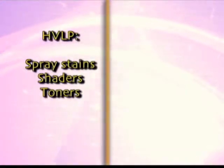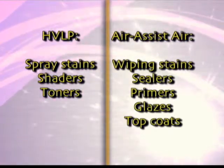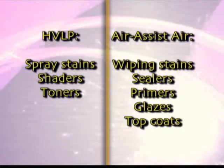In general, we recommend the HVLP gun for your spray stains and air assist airless for your wiping stains, your sealers, your primers, glazes, and top coats.